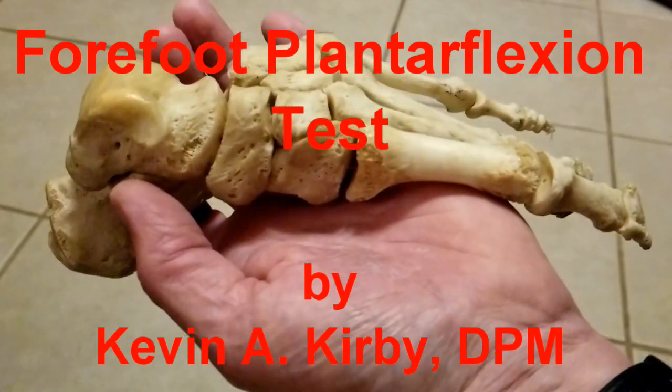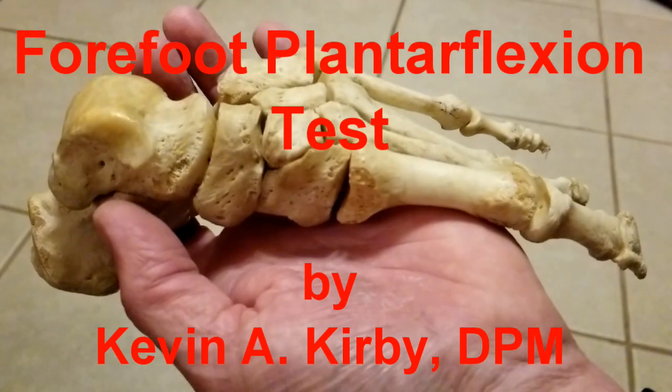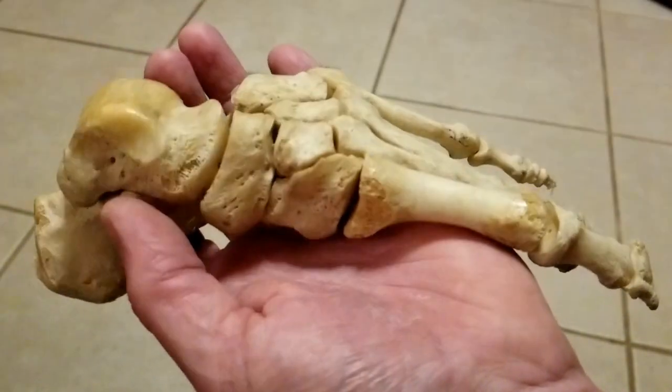Hello, it's Dr. Kevin Kirby. I want to discuss today a clinical test I invented approximately 20 years ago — I call it the Forefoot Plantarflexion Test.